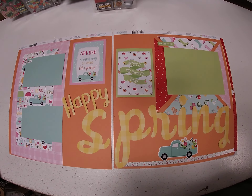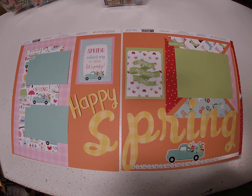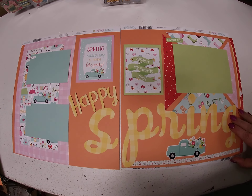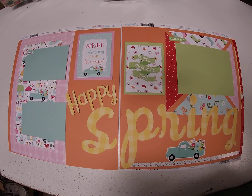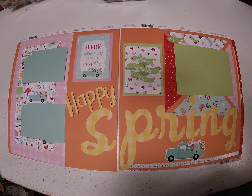Hi, it's Toni Tresilius coming to you with this week's Hump Day Inspiration. This week we worked with some Echo Park collections — Welcome Spring and Welcome Easter. We used the Welcome Spring patterned papers and the coordinating solid cardstocks from Welcome Easter.